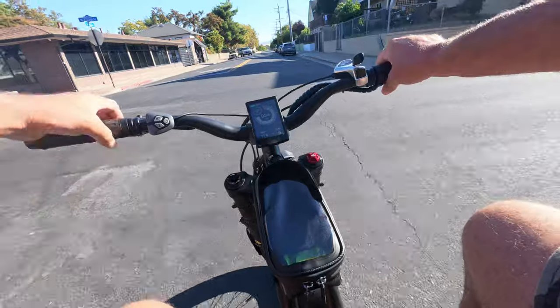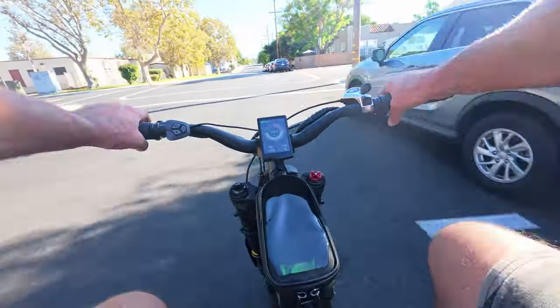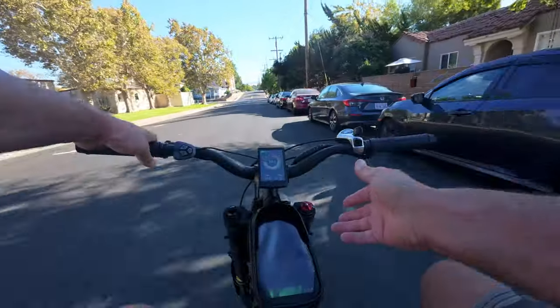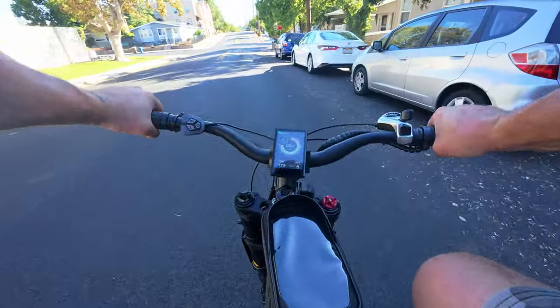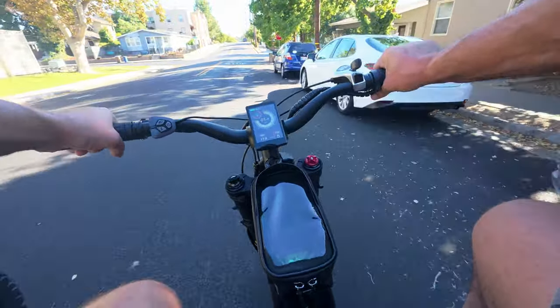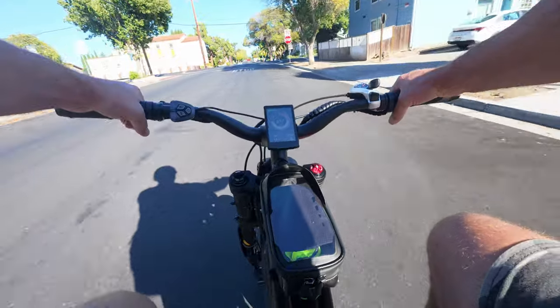The brakes on this bike feel ridiculous. I'm not really familiar with this brand, but these things have a great initial bite. I'm guessing it's the material they're using in the brake pads or something, but this thing has ridiculously strong brakes.